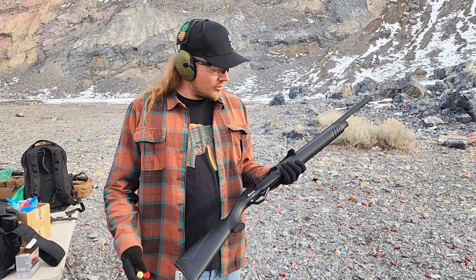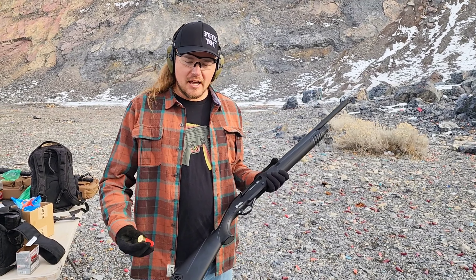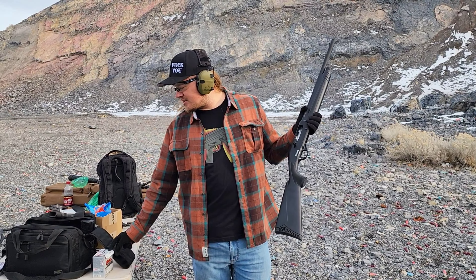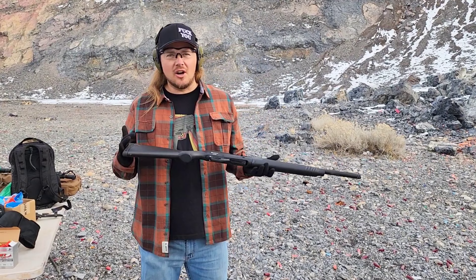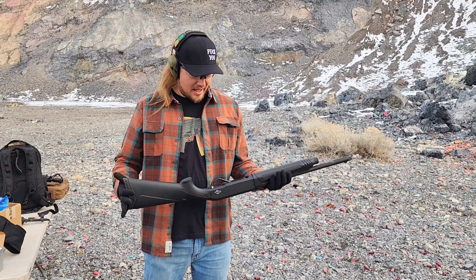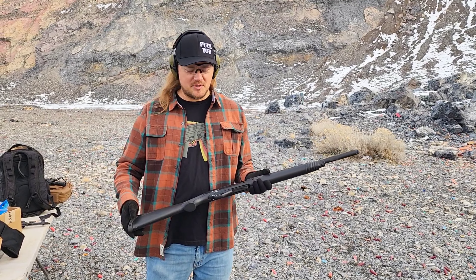This is a semi-auto. It takes two and three-quarter or three inch shells. Today we're running two and three-quarter inch Winchester high brass load at a velocity of 1350. We're gonna go over the loading procedure on the Citadel Boss Hog and give you guys some tips and tricks on it.